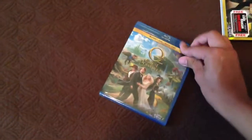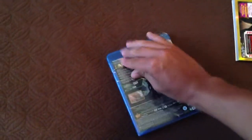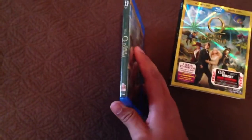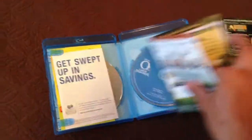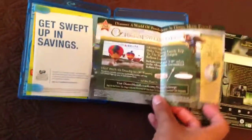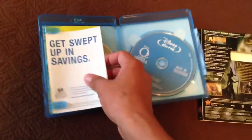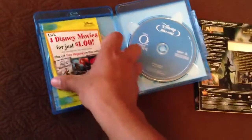When you open it, it's pretty much the same exact thing. Smaller case. So when you open this, you'll have your digital copy on that page. You'll have sweepstakes, and I don't know what that is. And you'll have more advertisements.